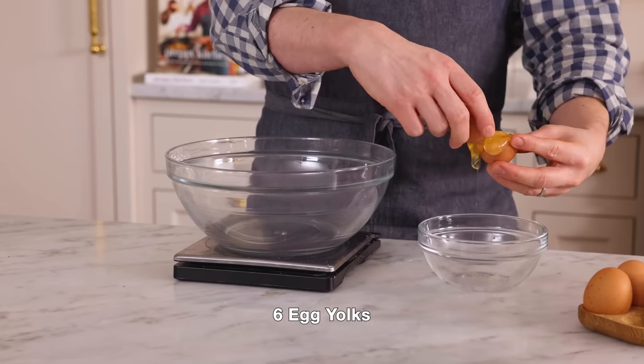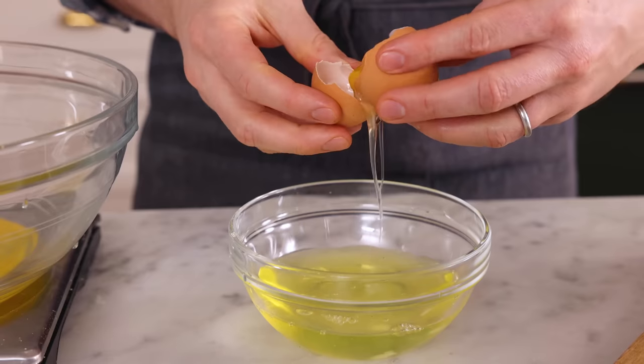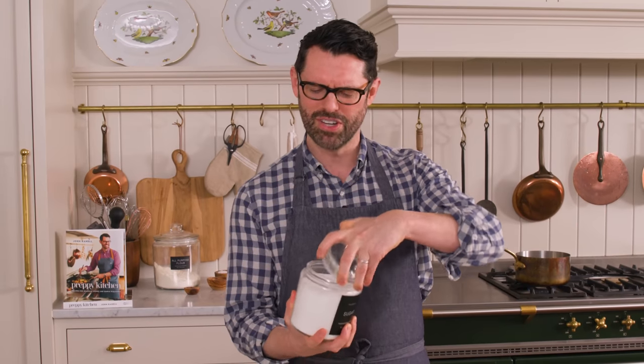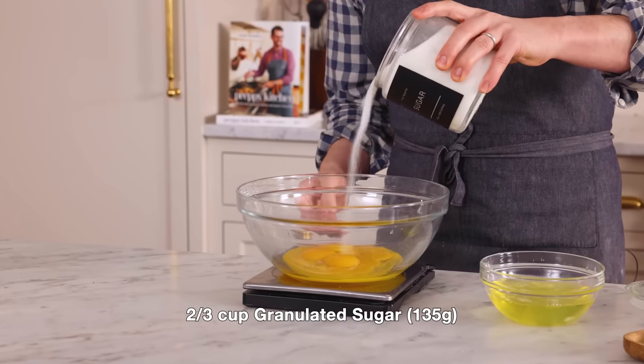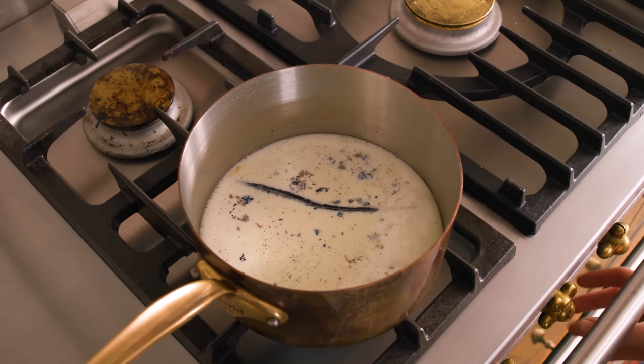Six egg yolks, please. The whites go in the small bowl; the yolks go in the big. It doesn't matter if you get some yolk in your whites unless you're making meringue later on. I need a kiss of sweetness from two-thirds of a cup of granulated sugar — that's 135 grams. My milk is simmering right now, so we're going to take it off heat and let that infuse.